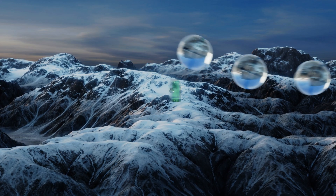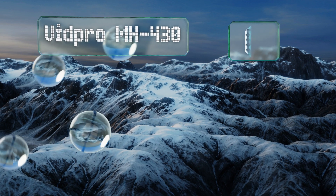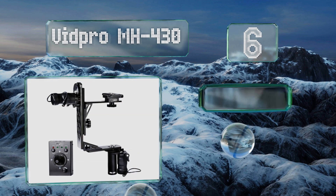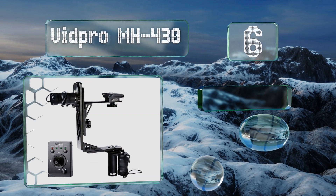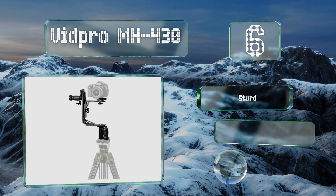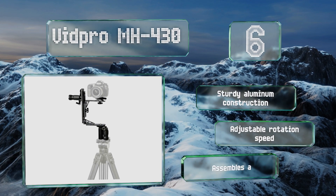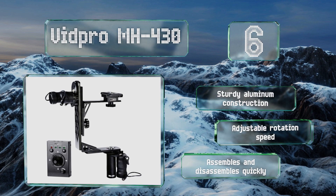Moving up our list to number six, the VidPro MH430 has a tethered joystick-style remote that lets you control the pan and tilt from up to 20 feet away. It's designed to support a variety of small to mid-sized cinematic cameras and DSLRs weighing 12 pounds or less. It features a sturdy aluminum construction with an adjustable rotation speed, and assembles and disassembles quickly.